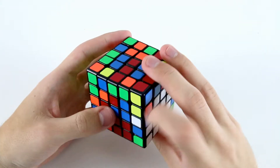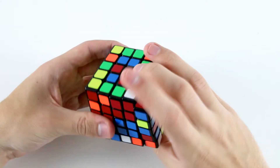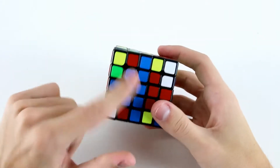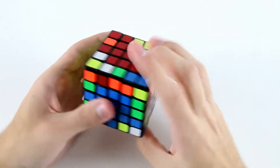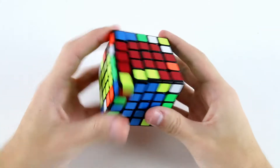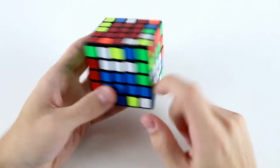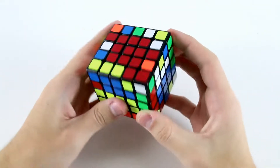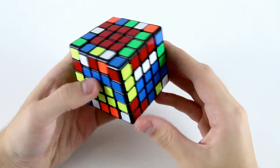Then finish off the orange by doing ru r' d2r, then I'll go for the blue center, build the 2x3 like that and then finish off. As I'm doing that I notice this red and green block with this red and green edge, and then I've got the blue and yellows here. I also notice that I've got this block and this block back here which I can work on after I finish the blue and yellow.